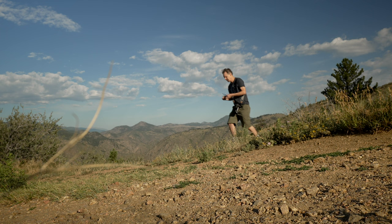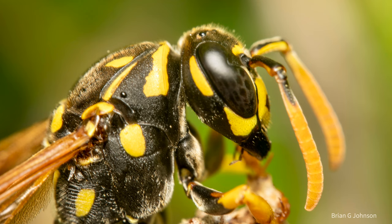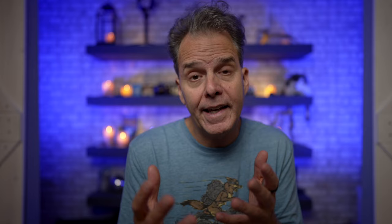That brings me to tip number seven. Focus peaking has been super helpful for me — really learning exactly where that setting is in my camera, setting a button to change the focus peaking colors, or jumping into the menus and finding it. For example, if you're shooting wasps, you certainly don't want the focus peaking color set to yellow. White has been a really great choice for me. Often it really depends on the subject — just know that you can change the color, and that will often help you when focus is really challenging depending on your subject and the background.